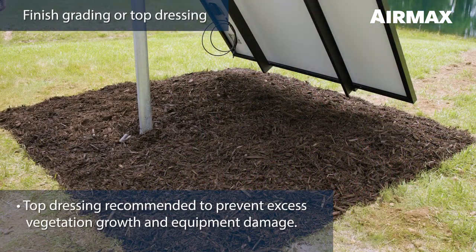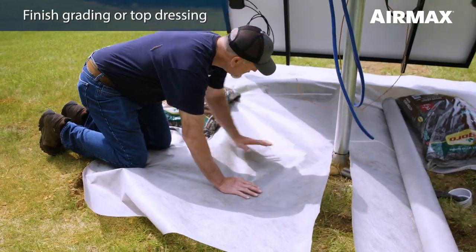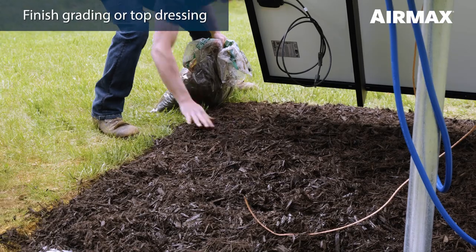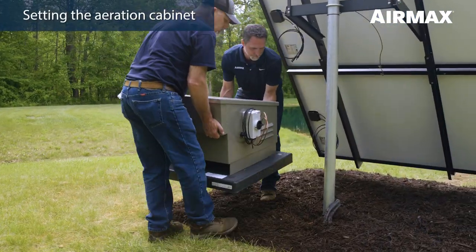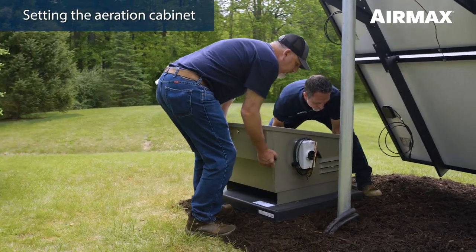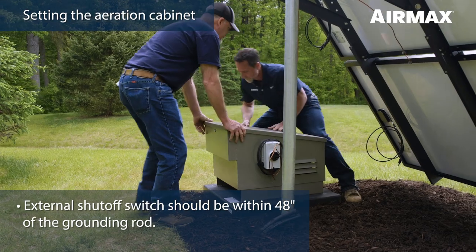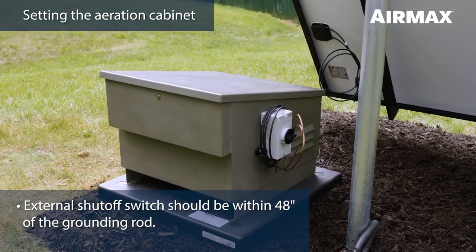We recommend a final grade and surface prep to prevent possible future damage to equipment during lawn maintenance as well as to prevent excess vegetation growth. To do this, simply cover the area surrounding the solar panel mounting system with ground fabric and top with stone or mulch. Place the cabinet on the ground near the solar mounting setup with the backside of the cabinet facing the pond or lake. The side of the cabinet with the external shutoff switch should be positioned so that it is within 48 inches of the grounding rod.